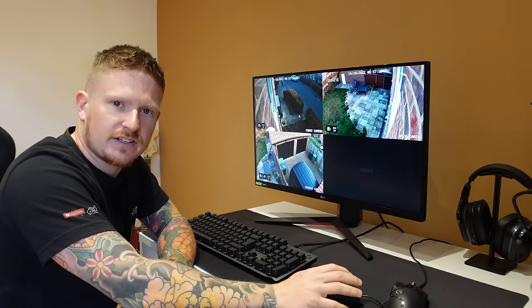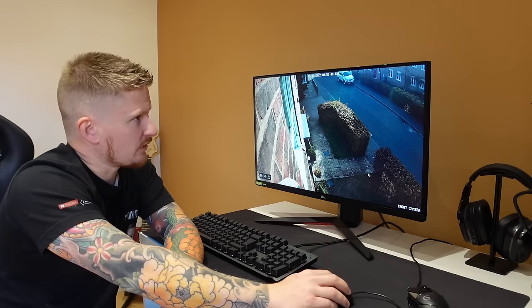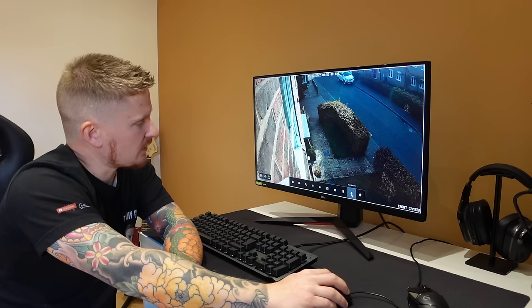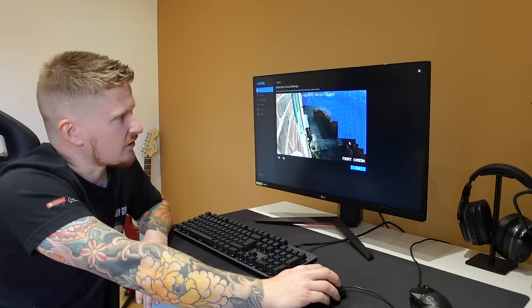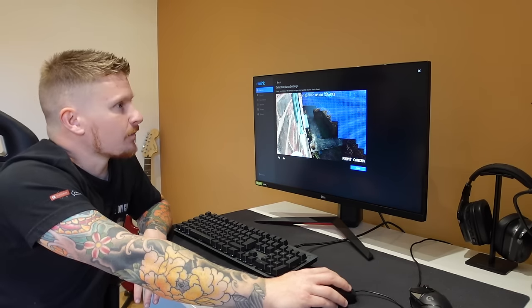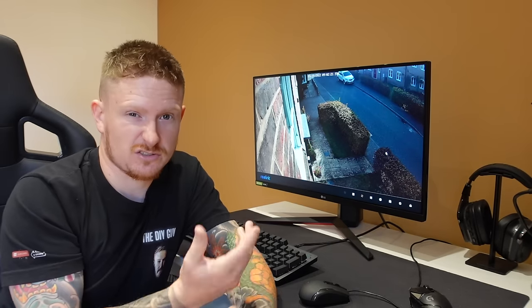We have an image - installation successful! You can see I have one camera missing because I didn't install the fourth camera yet. There are so many different settings we can adjust. For example, on the front-of-house camera we can turn a spotlight on, sound alarms, adjust image settings, adjust sensitivity, and create detection zones. On the front camera I don't want detection on the road, so we can select exactly which areas to exclude. There's a lot we can do with the system, but to be honest I'll be using the app most of the time because it's really user-friendly and easier to use on the go. The screen will mostly be used for initial setup and maintenance.